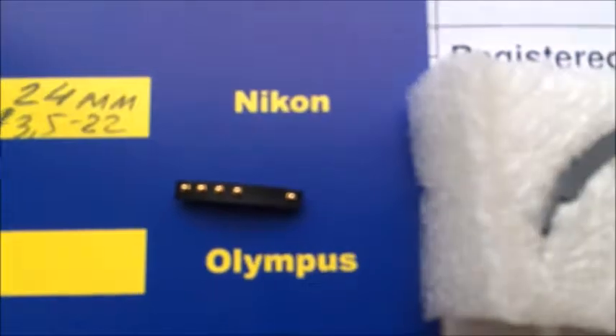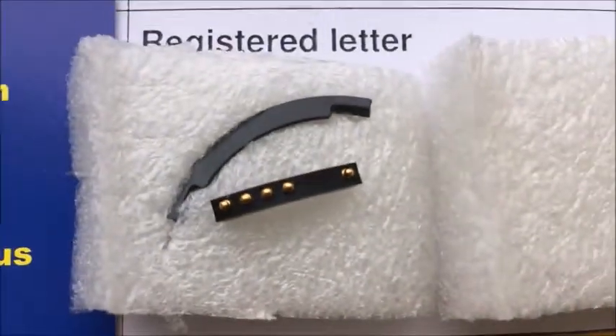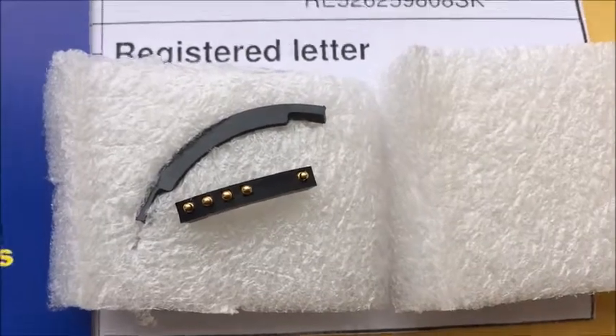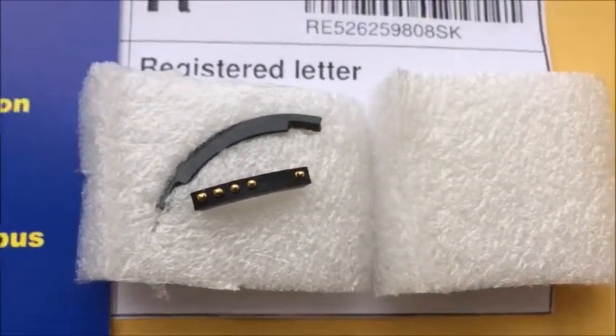Look, this is your chip. Fully working, fully pre-programmed. Be very careful with the chip and the chip will work for a long, long time.